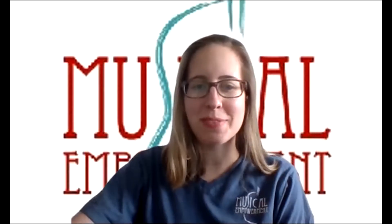Hi everyone, it's Allison Flores from Musical Empowerment. Today I'm going to make a quick video to show you some ideas about how you can add some basic improv into your practicing routine and get creative with what you're doing at home.